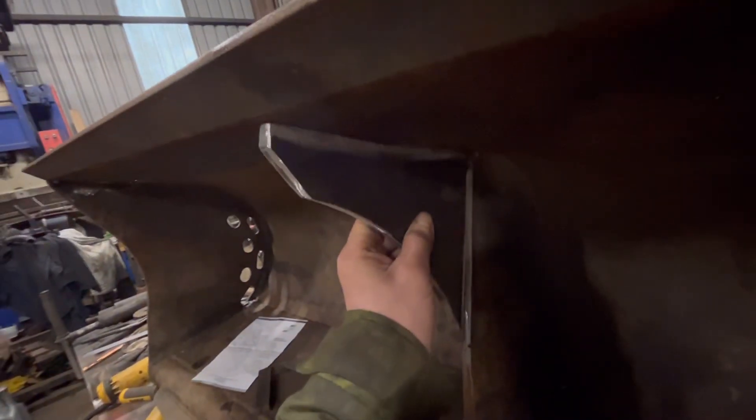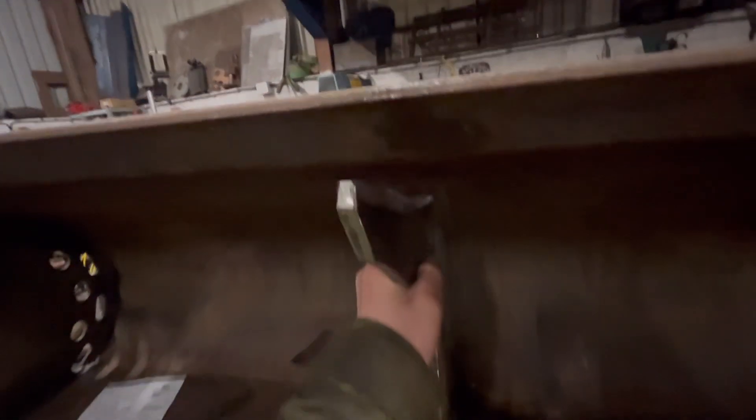I've got that plasma-cut piece to go in there — that'll weld in there. The edge has got a little bit of a bow on it so I'll have to pull it back down with a chain winch and then tack it onto that, and then that should keep it straight.